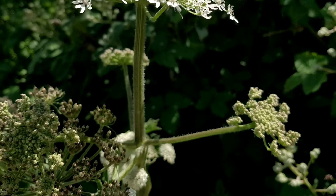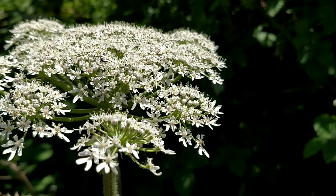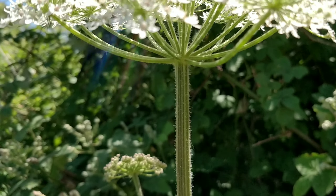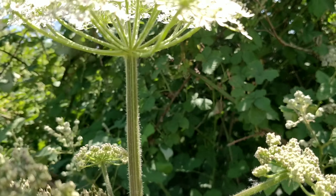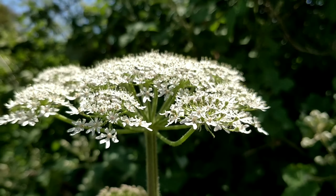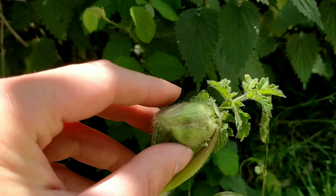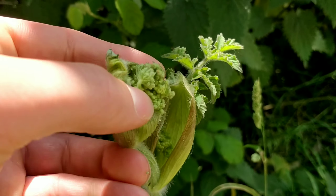The flowers form in umbels, which means umbrella-like clusters. They are small white flowers, and sometimes they can have a little bit of a purplish tinge. On each of the umbels there are around 15 separate stems, sometimes up to about 20. Whereas with giant hogweed you'll have over 20 — 25 or more. And with giant hogweed the umbels of flowers are much, much bigger than this.